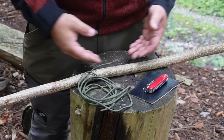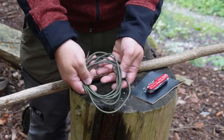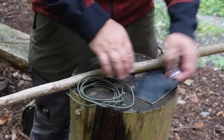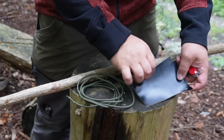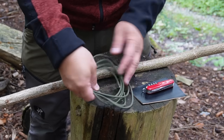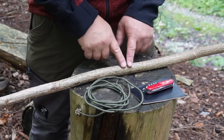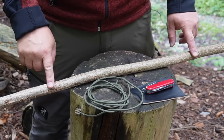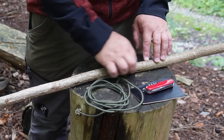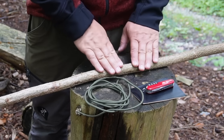In the next few minutes, I'm going to show you how you can craft such a Staff sling. All you need is a little bit of paracord or another stable cord, a piece of leather for the stone pouch — if you don't have leather, you can also improvise the pouch with paracord — and last but not least, you need a straight stick with at least a diameter of two centimeters so that the stick is stable enough.